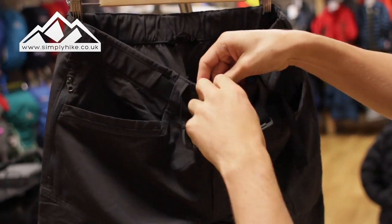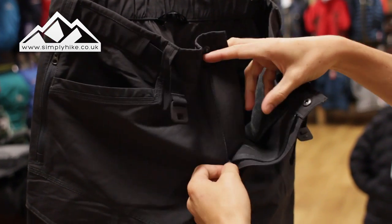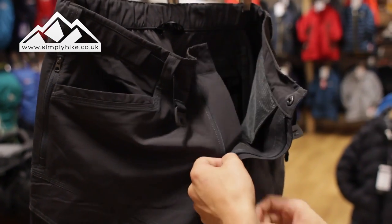You've got your traditional fly system — there's a nice strong popper on the front to hold it in place, and then a traditional easy-glide zip with a back-up flap on the back there.